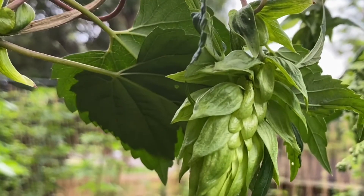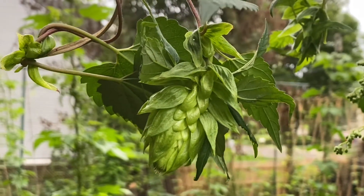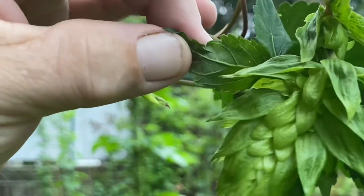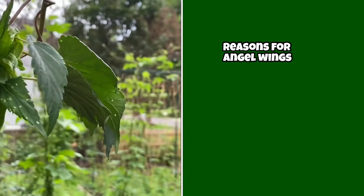So my friends, I'm going to talk about this phenomenon that hops growers call angel wings. It is when the hops cone actually grows small leaves and they come straight out of the cone. So there are a couple of reasons that this happens.